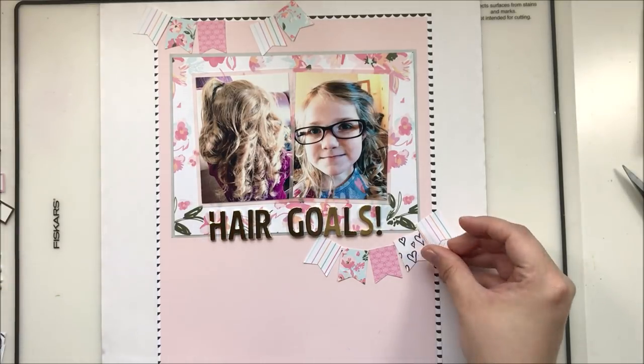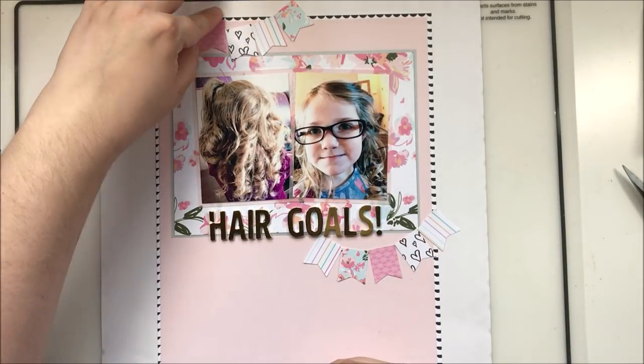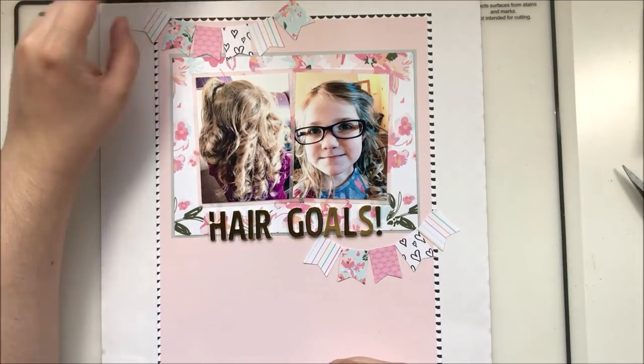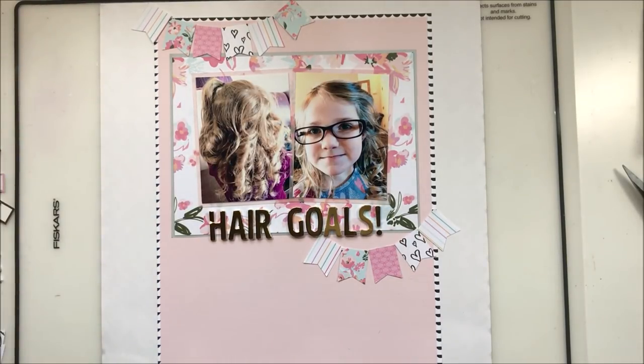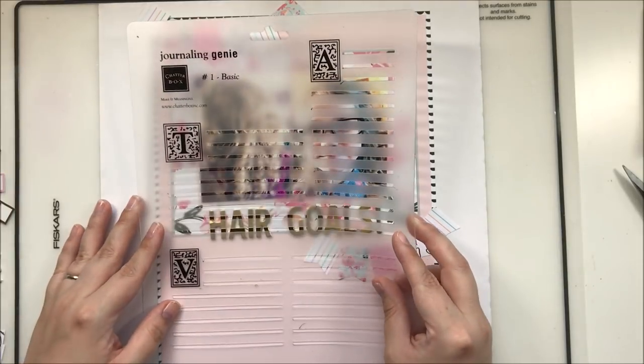These little banners are just scraps from the kit. I have this fantastic new American Crafts banner punch that I got from Tuesday Morning and could not wait to use — it is so cool and makes banners super fast. I'm bringing in my journaling genie so that I can create a big block of journaling.